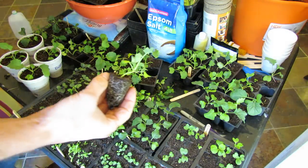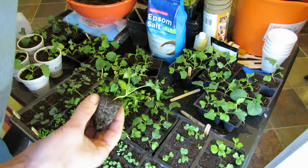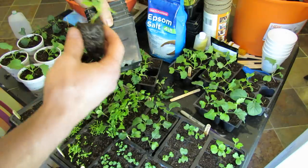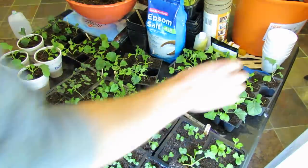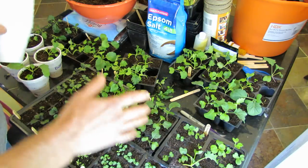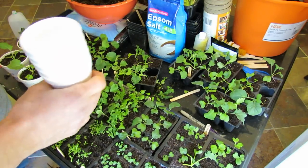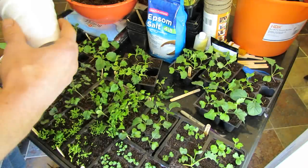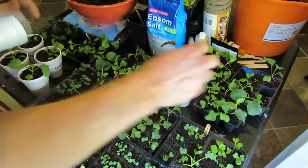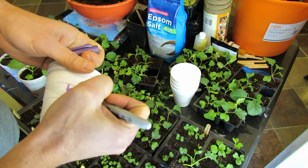All you do is get any kind of container. I prefer using styrofoam cups — I recycle them year after year and they last about three years. You could use other containers, but they're hard to label, so I use styrofoam cups. Make sure you poke a hole in them. At this point, when you're transplanting from seed starting mix into the larger cups, you don't have to use seed start mix — you can just buy a larger bag of potting soil, which is a little less expensive. I just label it; that's why I like the styrofoam cups, they're really easy to label.